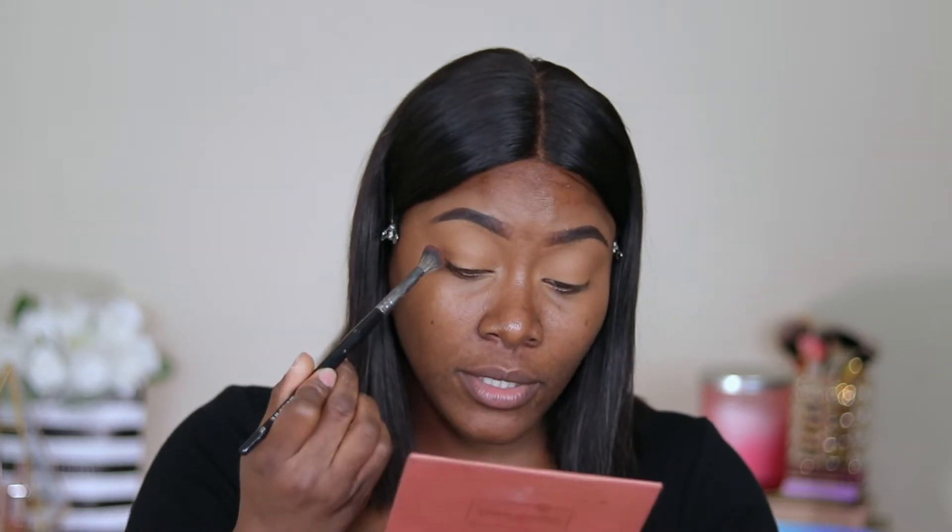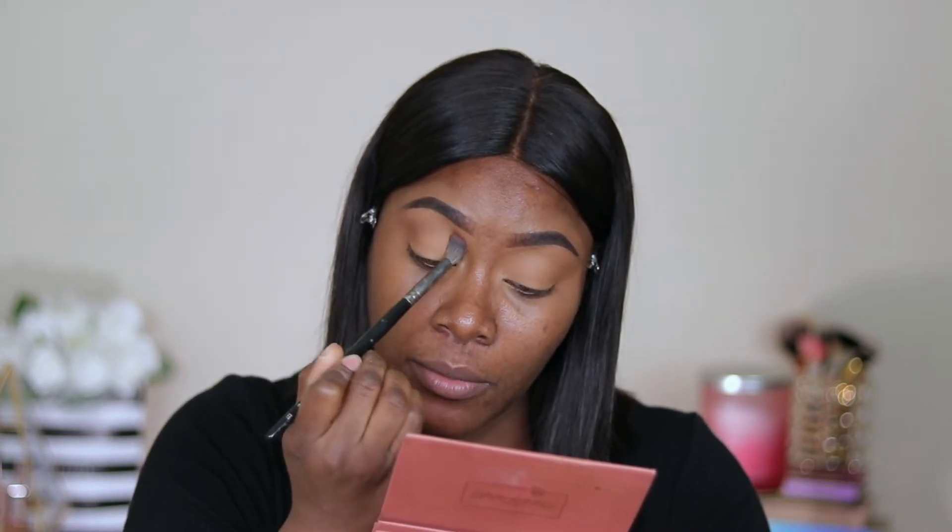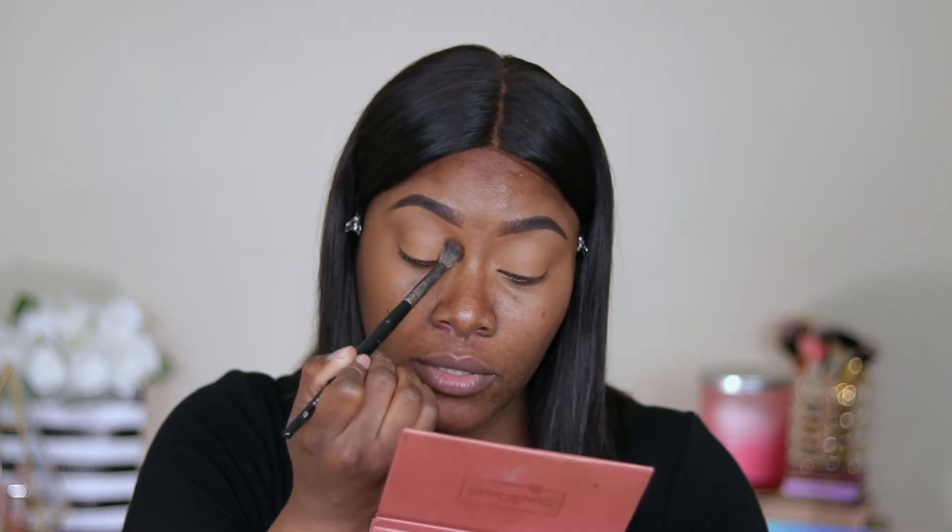I'm just going to warm up the lids. I'm going to use the shade Aesthetic from the Artist Couture Supreme Nudes eyeshadow palette, applying this all over my lids and blending it out with my E27 brush.